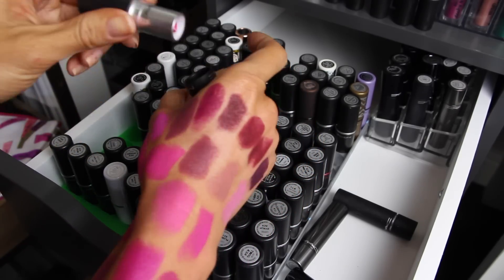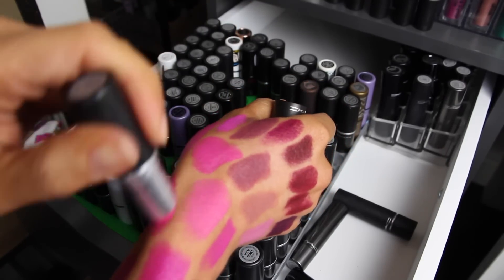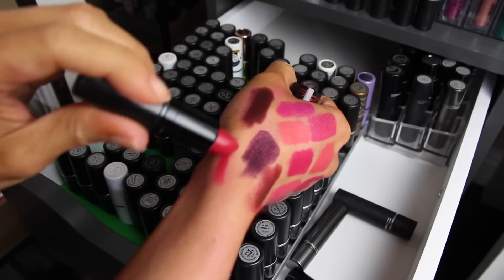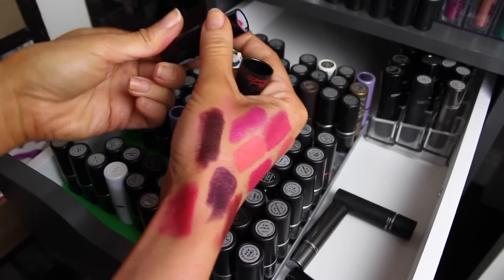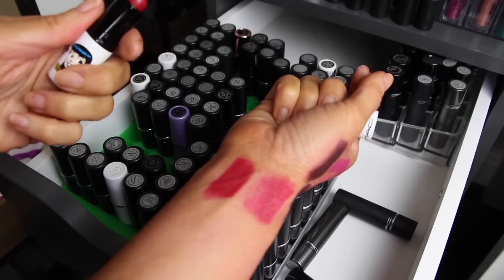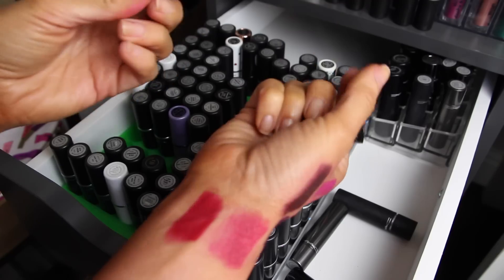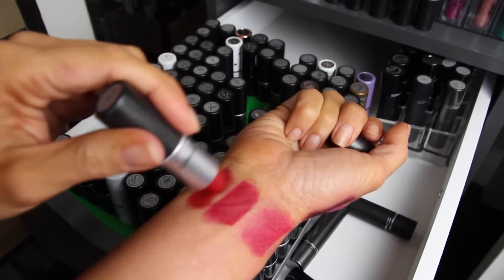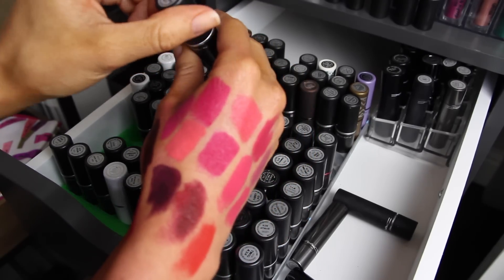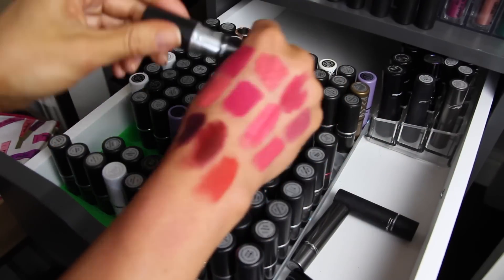Quick Sizzle is a really bright neon pink — I'll declutter that one. Love Goddess is a really pretty pinky red — keeping that. Ronnie Red is like a true red; I don't wear reds very often. Ruby Woo is a little dried out but a pretty red — keeping it. Balloon Red is a pinky red that I like a lot — keeping that.